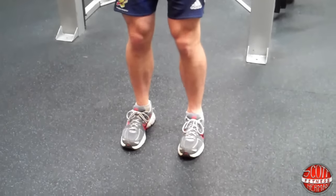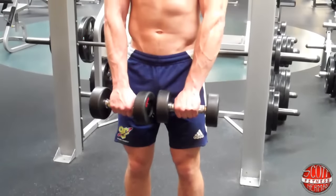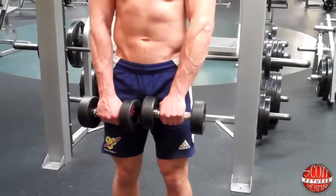Keep your feet about shoulder-width apart and plant your heels into the ground. You're going to hold the dumbbells in front of your body just like this, and your hands are going to be about shoulder-width apart or a little closer.